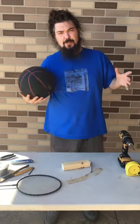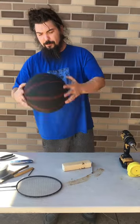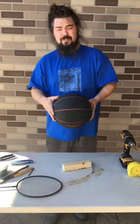I like to make videos about basketball things. I like to play basketball and I like to do basketball tricks. So naturally I have a few basketballs. Maybe you do too, and if not, maybe you'll just find this interesting.